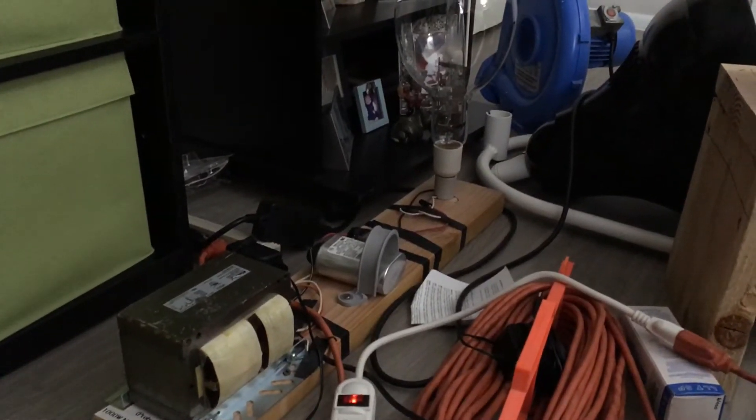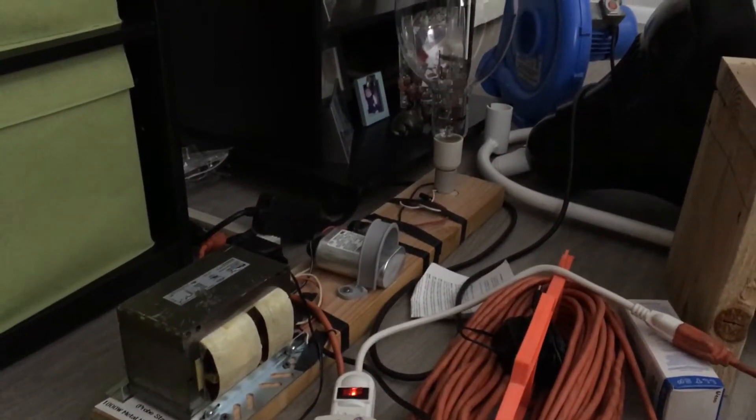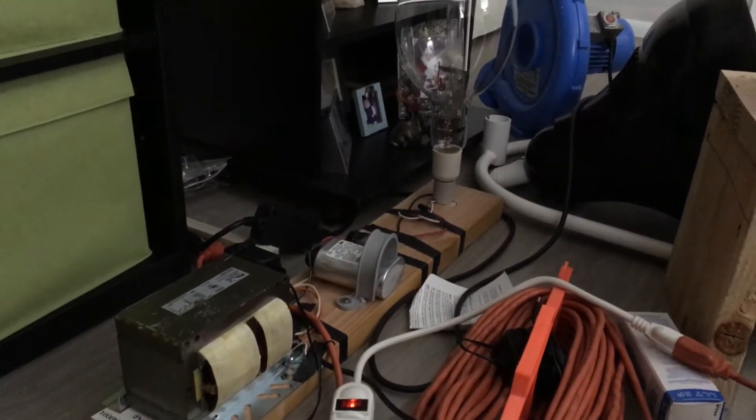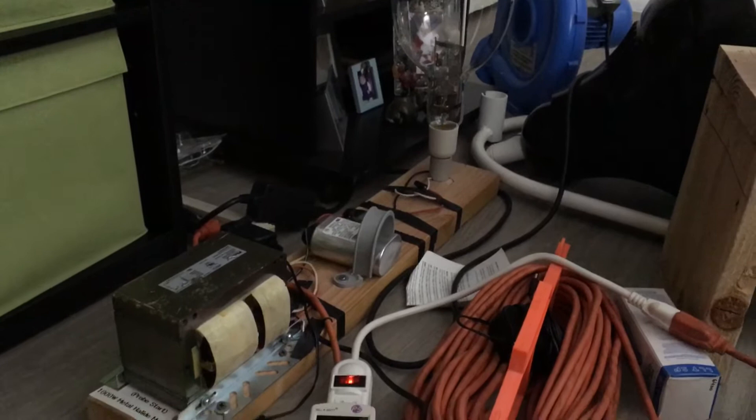Hello everybody. Today I'm going to show you the real watts of a 1 kilowatt, or 1,000 watt, probe start metal halide fixture. This is the fixture that I'm going to be using to test it and to see how many watts it really draws.